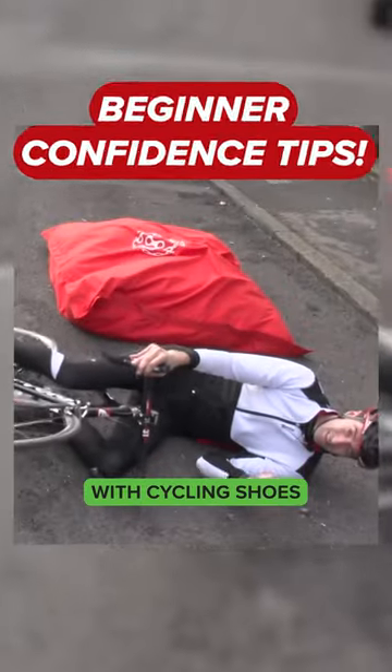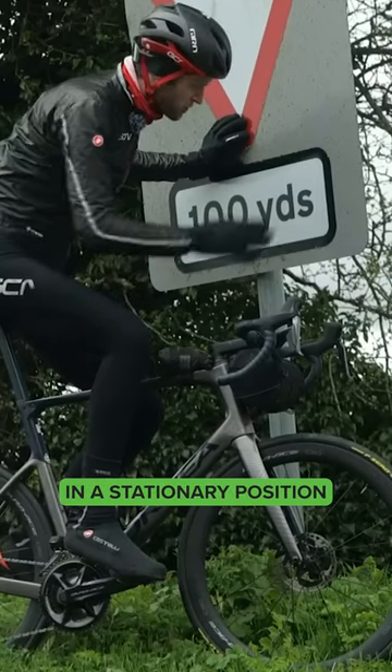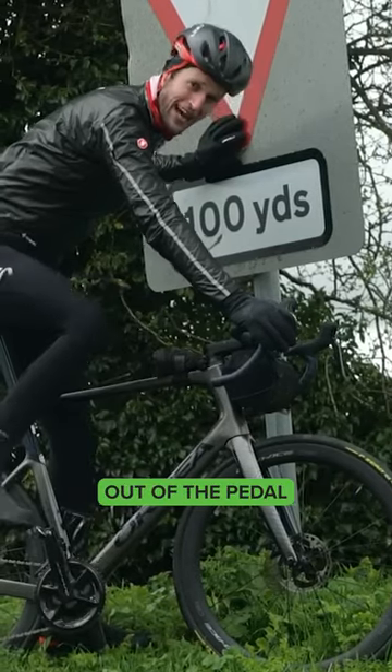If you are starting out on clipless pedals with cycling shoes, I would recommend getting used to them in a stationary position, holding onto something, and just practice clipping in and clipping out, and the actual movement of getting your foot out of the pedal.